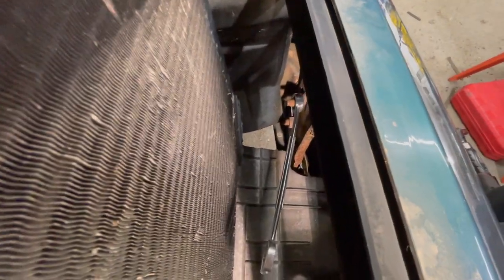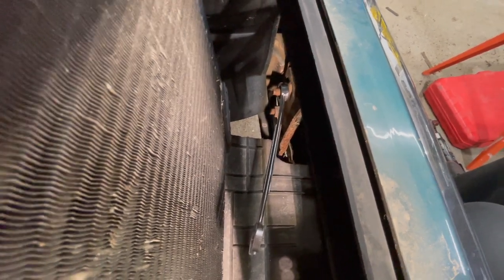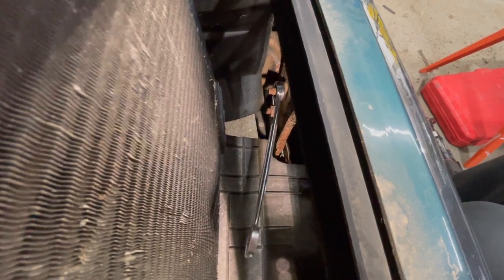I've got a 13/16th open end wrench on the actual nut. You want to back those two nuts off but leave a few threads on so the bumper doesn't fall down and hit you in the head when you're loosening the other side.